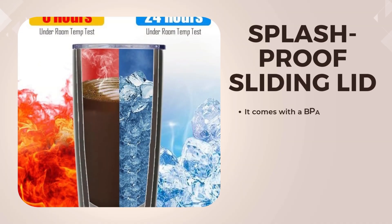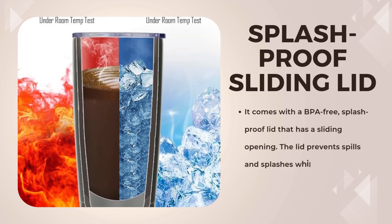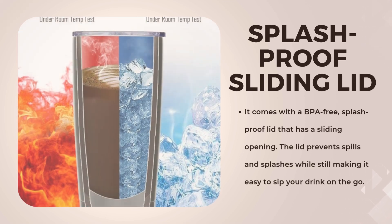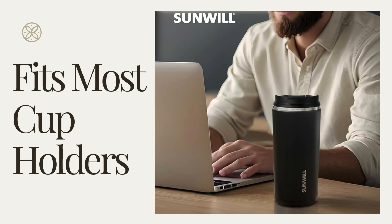It comes with a BPA-free, splash-proof lid that has a sliding opening. The lid prevents spills and splashes while still making it easy to sip your drink on the go. At 20 ounces, the size is just right to fit in most car cup holders, making it an ideal companion for your morning commute or road trips.